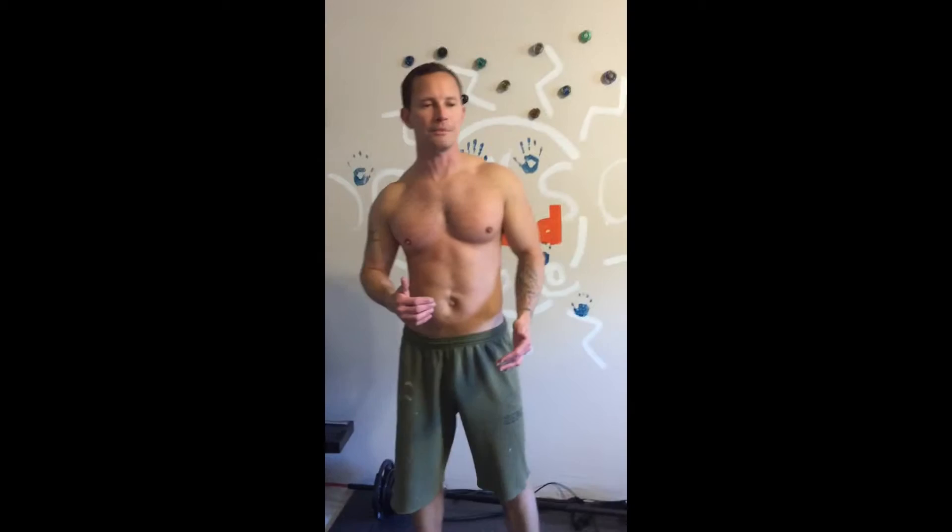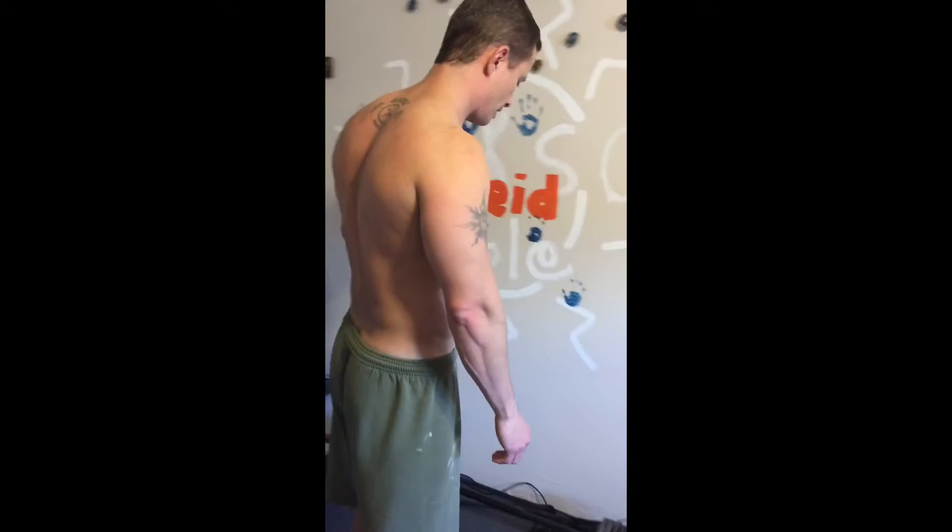But now what you really need to know is how to do push-ups when your arthritis is bothering you. Maybe you can't get on the ground because your knees are really bad that day, or maybe the weight on your elbows is too much. So what you do is you're going to do push-ups on the wall.